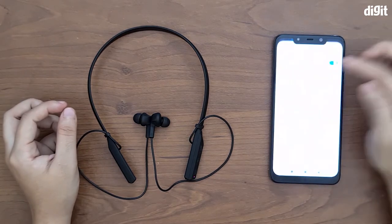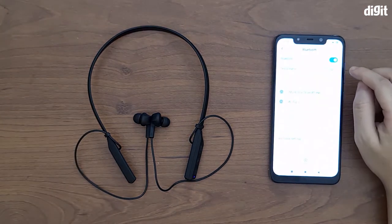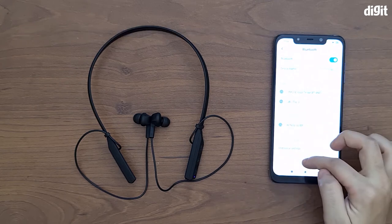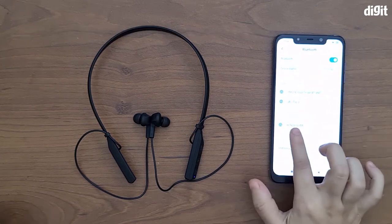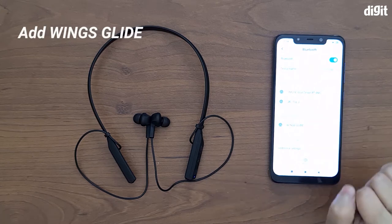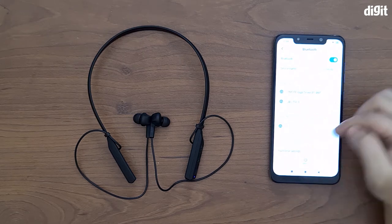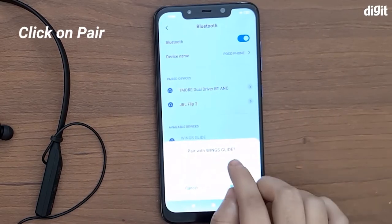Now let's go to the Bluetooth menu on our phone. As you can see, we've turned Bluetooth on, and in available devices — you may need to refresh it — but you should see the Wings Glide as an available device. We're going to click on Wings Glide.